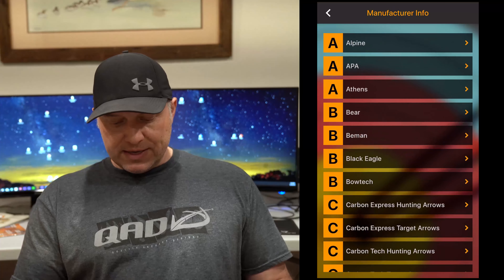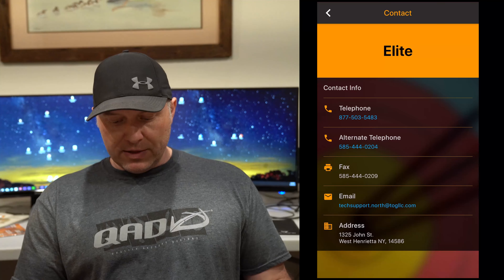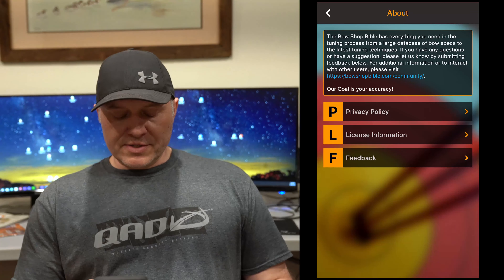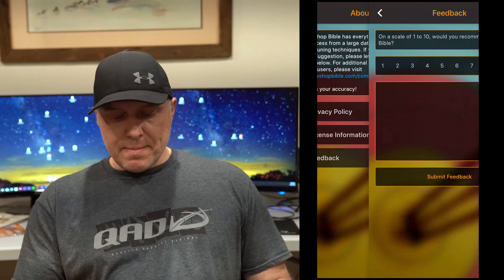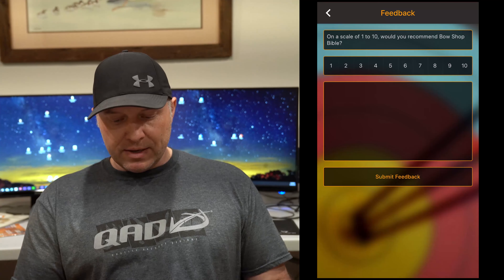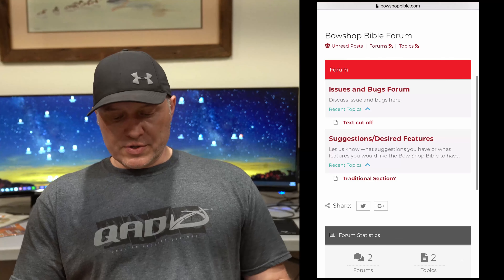We also have manufacturer info. The manufacturer info section is just a quick way to get the contact info for any manufacturer. Pull up Elite right here and as you can see you've got their two phone numbers, fax, email, and address. If you want to call tech support at Elite just go ahead and click on it and you'll be able to call that phone number — it's very handy and eliminates many minutes of searching for these phone numbers online. The last tab is the About tab, where we have our privacy policy, license information, and feedback. You can leave us direct feedback from the app and we get those messages as soon as you hit submit. You can also go to bowshopbible.com to the community forum, where you can report bugs, ask questions, or suggest desired features.